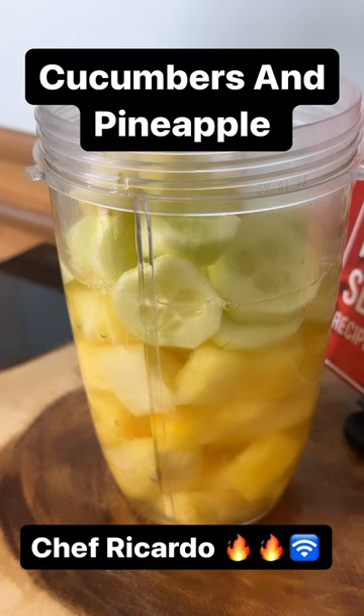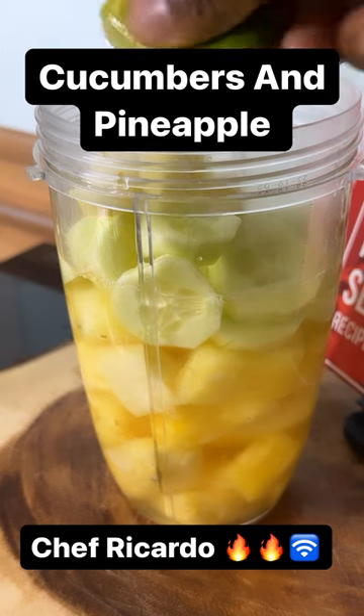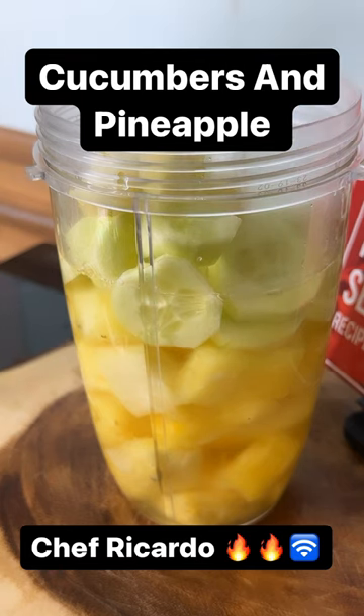Then we're gonna squeeze half a lime inside of it. This is some natural lime juice — very good for you.